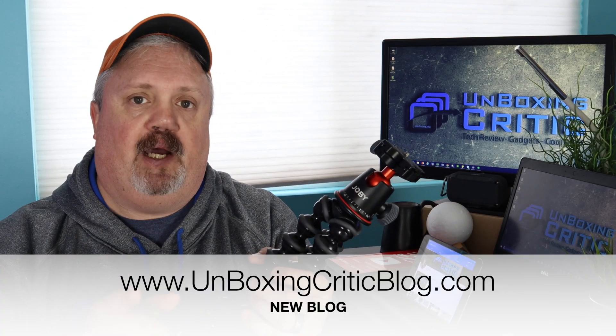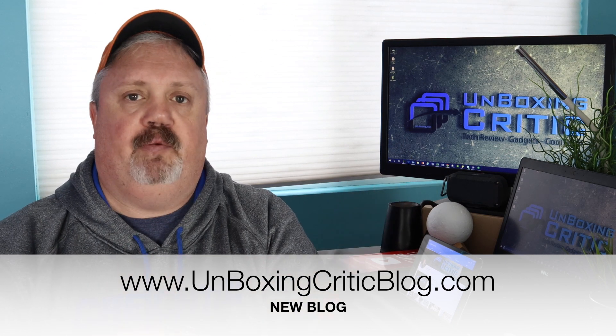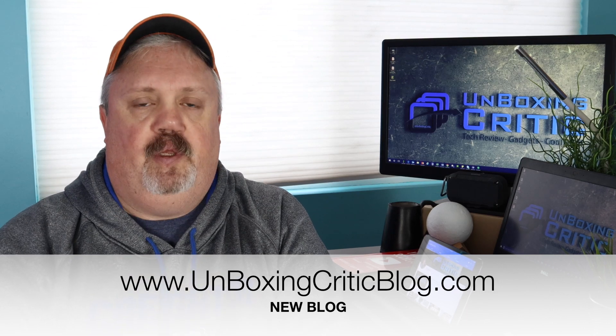Hey, I've gotten a new blog out there — it is unboxingcriticblog.com. There on my blog I review, much like I do here on this channel, but I get more in depth there. Again, unboxingcriticblog.com. Take a look, go onto the site, let me know what you think.